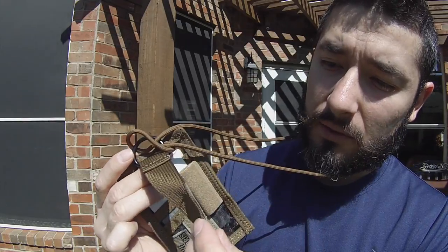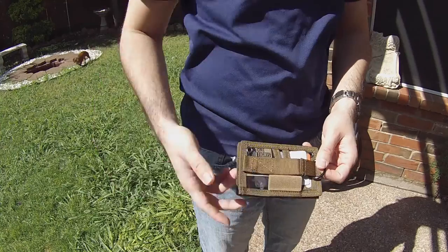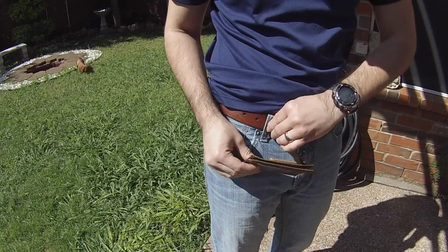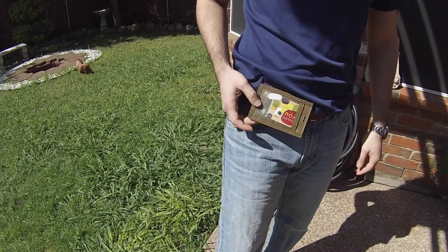If you travel through airports frequently, this is great for keeping your ID, visa, and important documents like your driver's license. It's also perfect if you're traveling somewhere you're unfamiliar with or where crime rates are higher — great for avoiding pickpocketing in big cities.